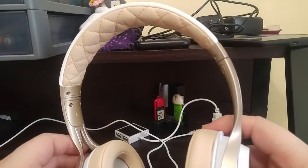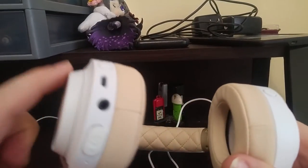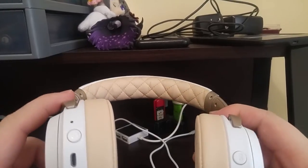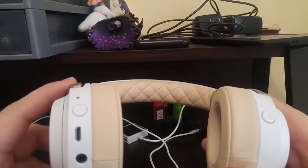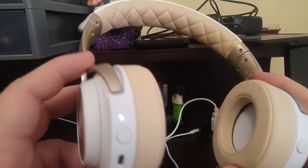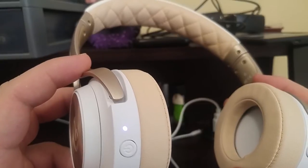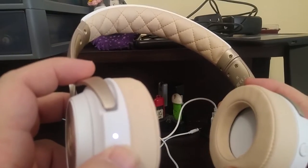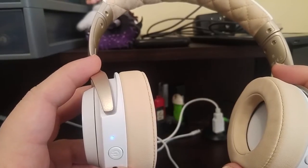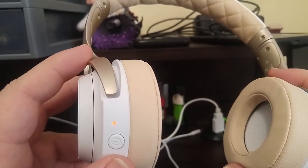Now let's talk about the features of this headset. Features-wise, this is an absolutely complete and total amazing headset. Right now nothing is plugged into it and the microphone's not plugged in either. This is a powered headset — an amplified powered headset. If I hold down this power button, you'll see it lights up purple. That purple light means it's on amplified mode for gaming. If I press and hold it again, it turns blue, meaning we're now amplified for headset use. And pressing it again turns it red, meaning we're on amplification for music and regular headset.